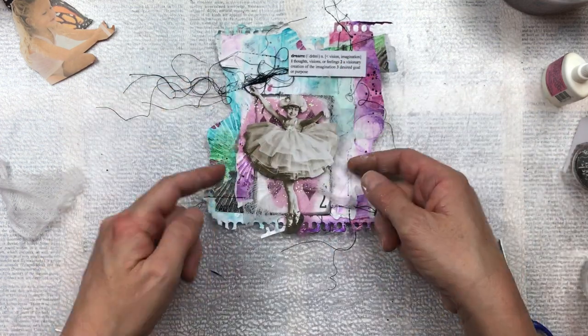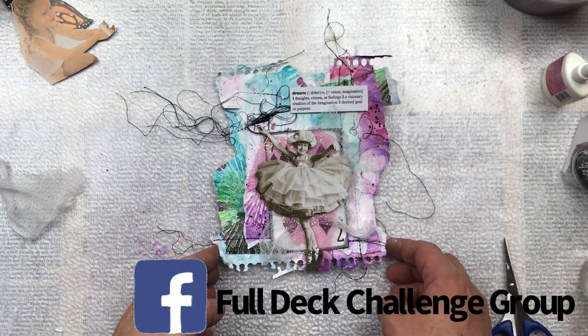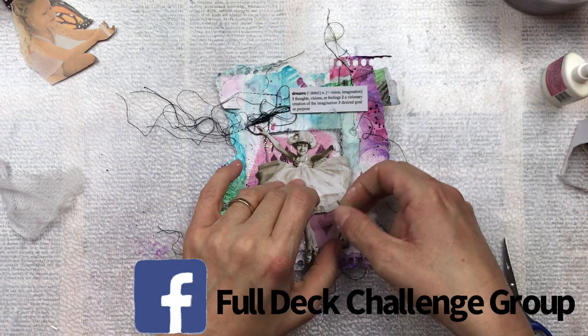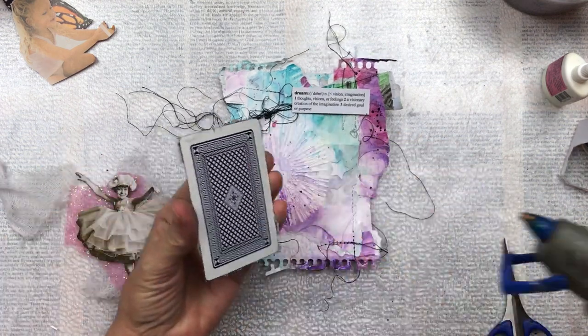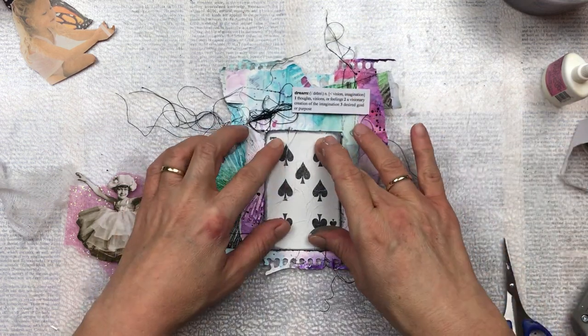If you'd like to join in my full deck challenge, you can also join my group on Facebook — just search 'full deck challenge group.' You'll get inspiration and you can also share everything that you make. It's a great little community. I'm going to stick everything down with my hot glue.